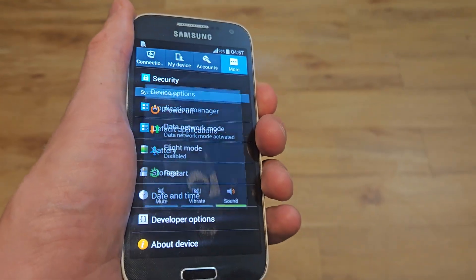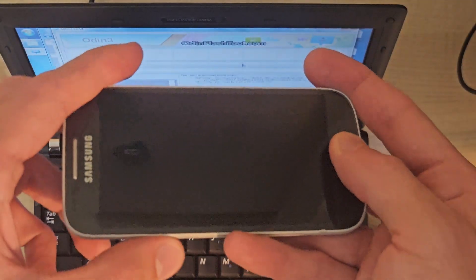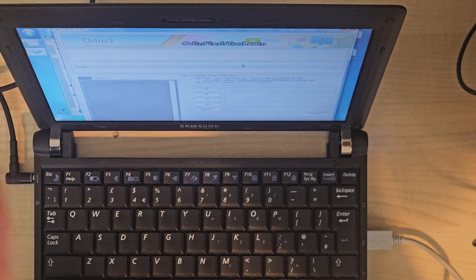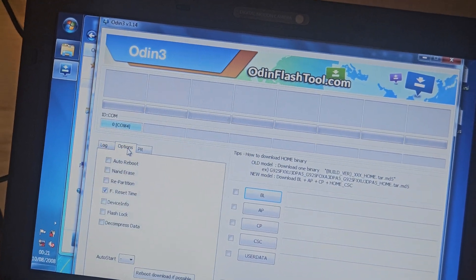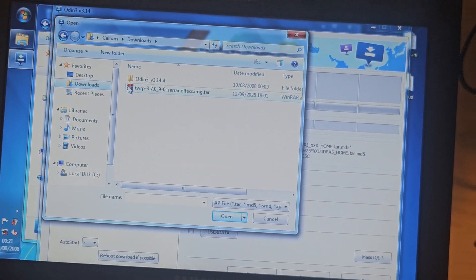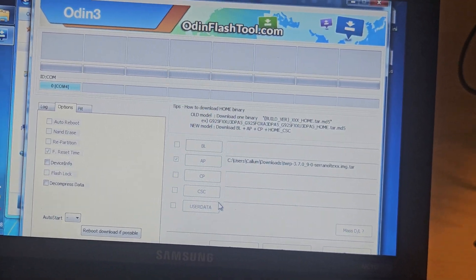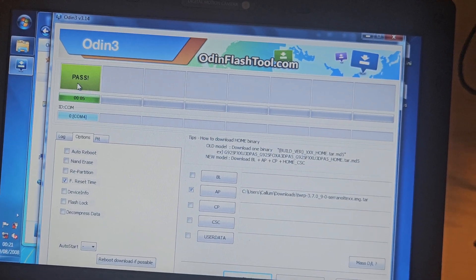Now we should just be able to switch it off and boot it into recovery to start the second stage of the process. The next step is to boot the phone into download mode — I'm going to hold the home button, the volume down button, and the power button. I'm then going to connect the phone to my PC. I'm running a piece of software called Odin, which is what you use for this sort of thing. In options, I've told it not to automatically reboot, because if it does we might lose our progress. I'll hit the AP option, go to downloads where I've put the recovery, double-click it, and hit start. And that's working — it says pass.